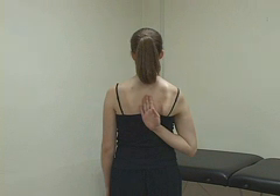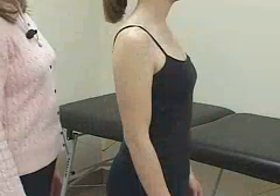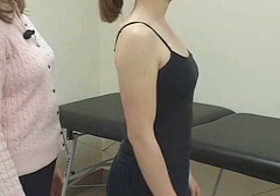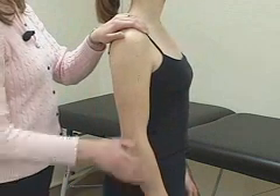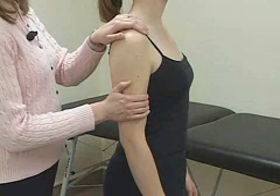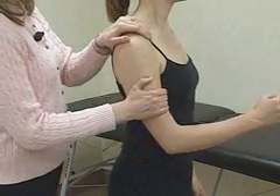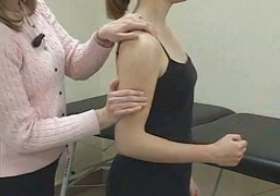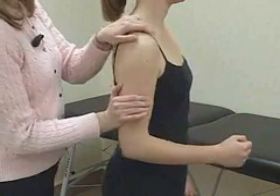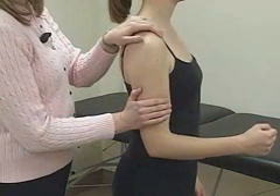For reference, the inferior border of the scapula is at about T7. After range of motion testing, test the patient's strength. Place one hand on the superior aspect of her shoulder and grasp her arm with your other hand. Ask her to bend her elbow and bring her arm forward to test her strength of flexion. Next, have her push back against you to test her strength in extension. All muscle testing should be graded on the five-point scale and compared to the other side.